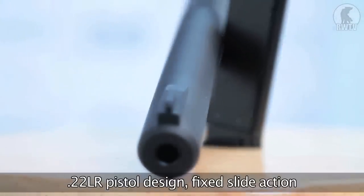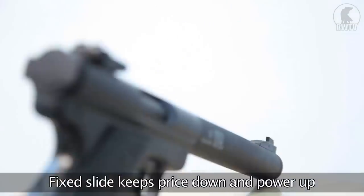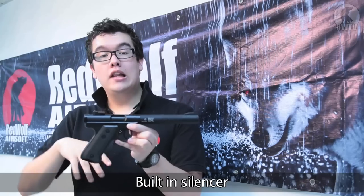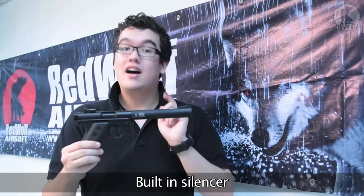It's a fixed slide 22LR style pistol. Even though there's no blowback, it keeps the price nice and low, and of course it's terribly powerful. And unlike other pistols in the past, this one has a fully licensed version of a built-in suppressor as well.